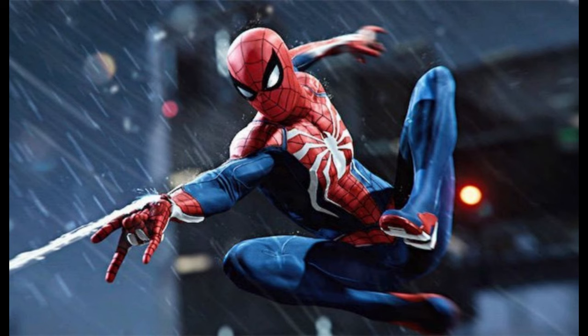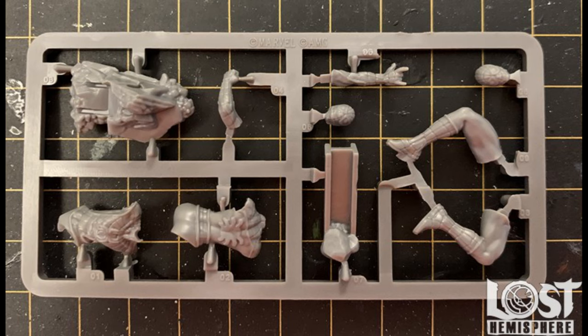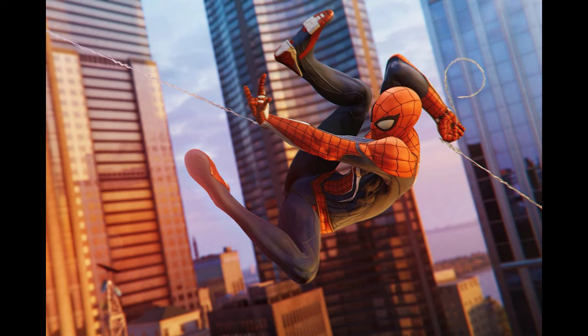But you do notice that his pose is very reminiscent of Spider-Man's swing. So I thought we can make this way better — but how? The Spider-Man Mini itself is pretty small: thin arms, small features. But one good thing about this is that it makes him very light. So I thought, why can't we have him swinging and suspended in the air?